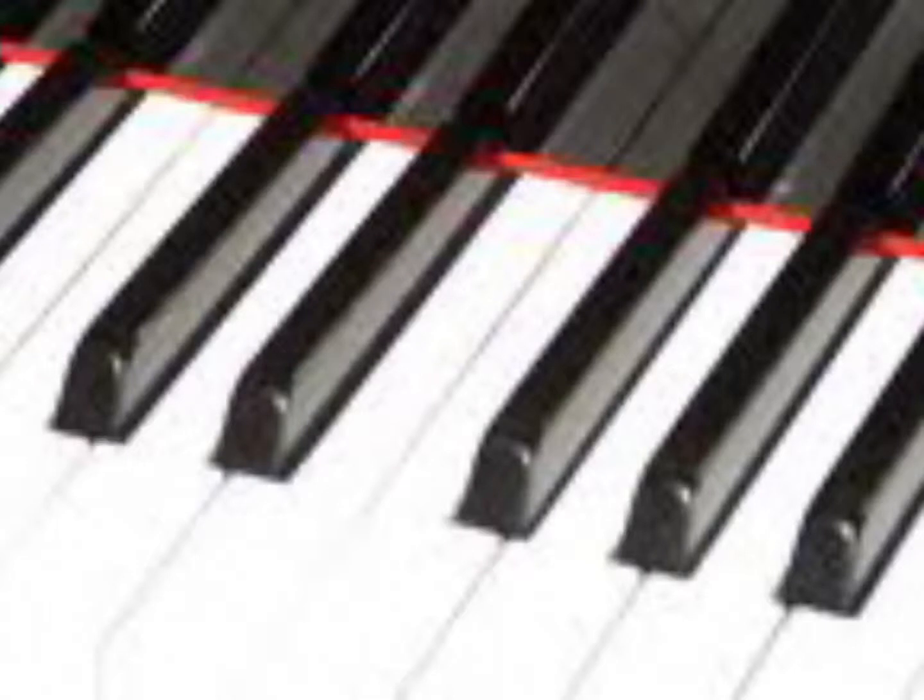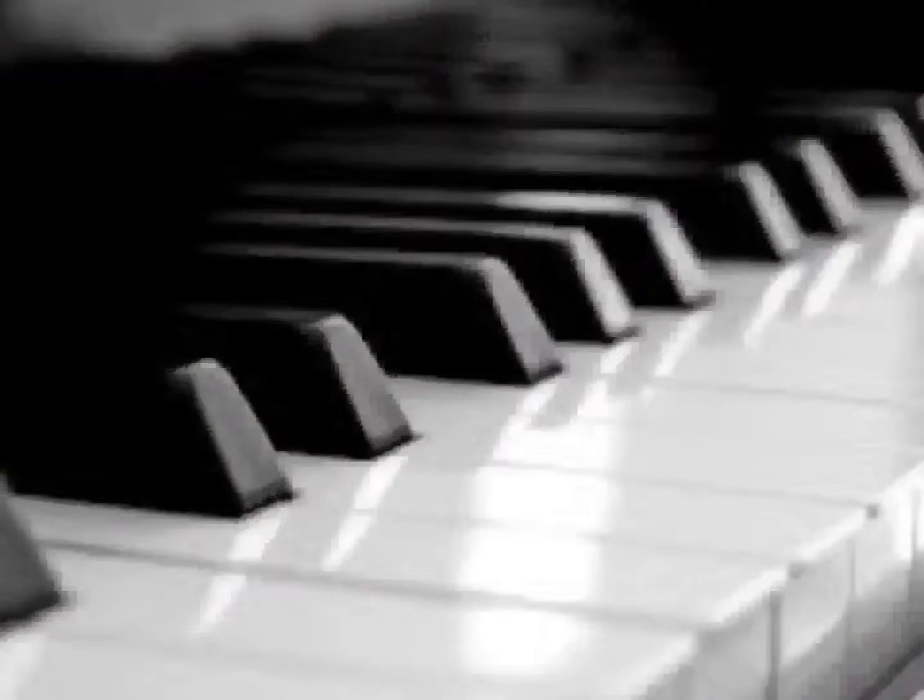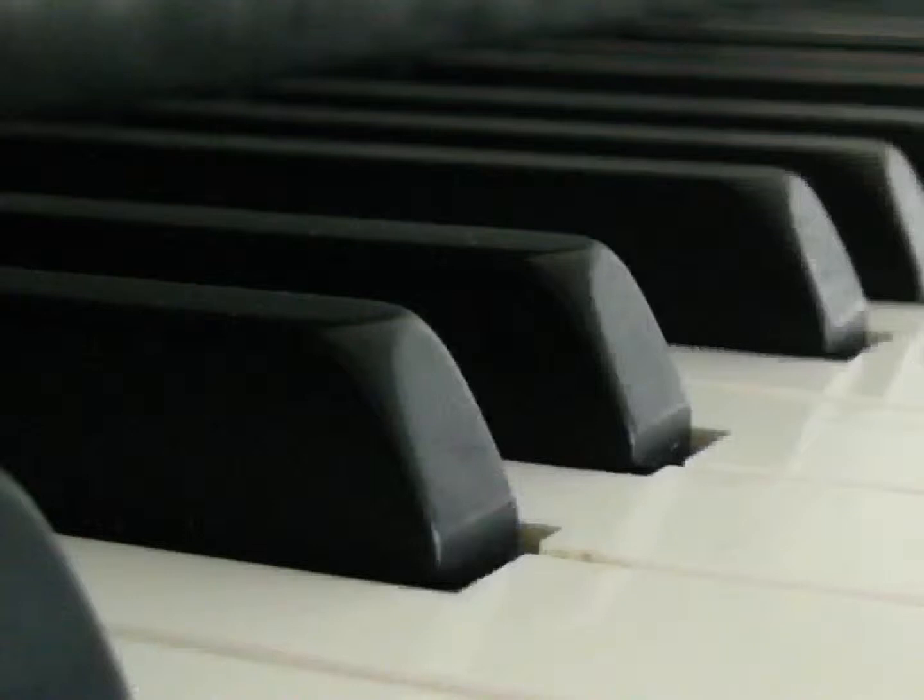The keyboard. The keyboard is a bank of keys. The typical piano has 88 black and white keys. The black keys are the sharps and the white keys are the naturals.